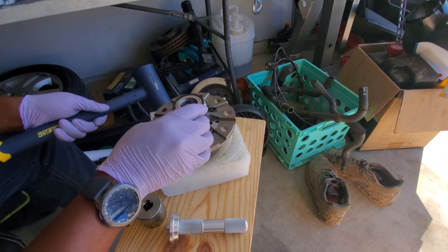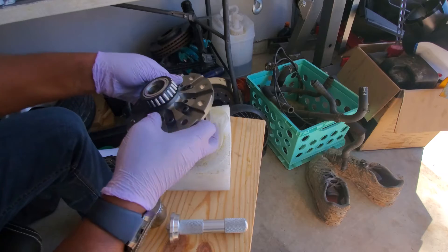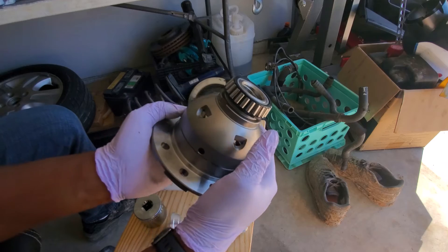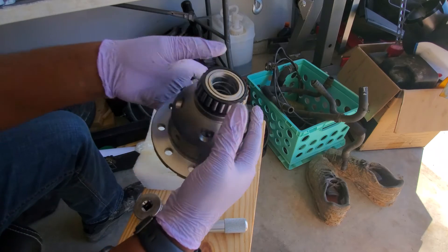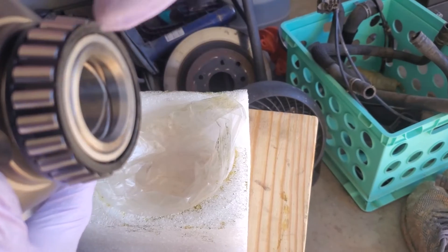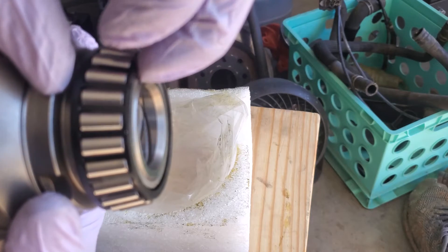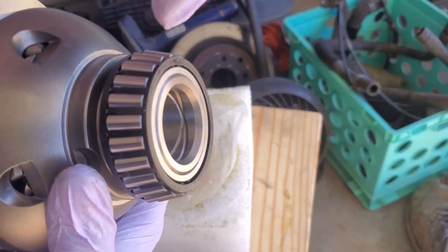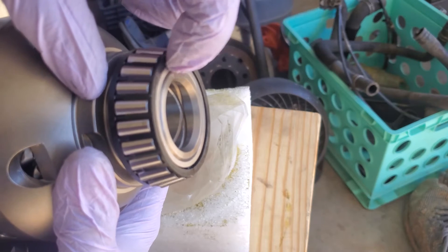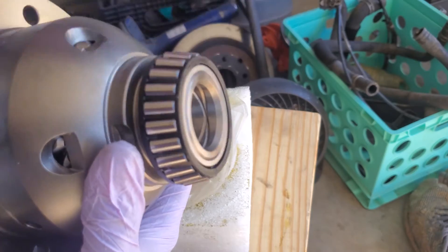Okay, it's on. See how it sits just below that surface? Here is the differential — the bearing sits just below that surface. You want that in order to get the correct preload for the vehicle. Both bearings are now installed.